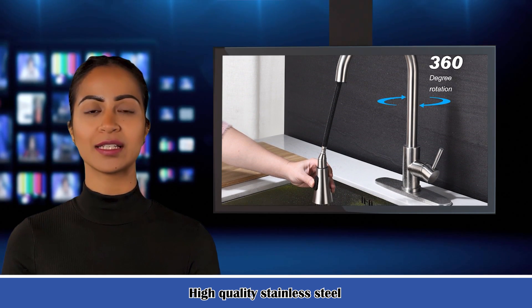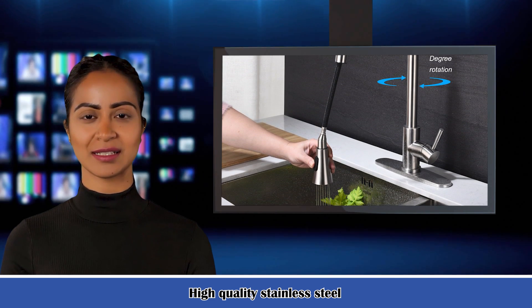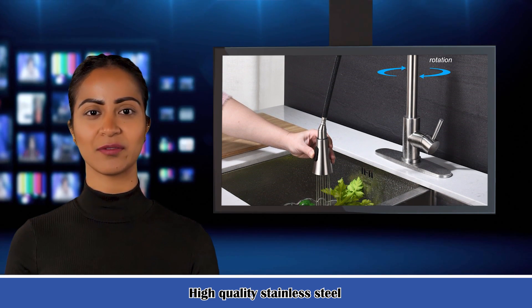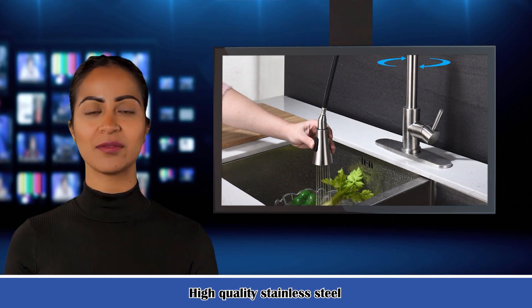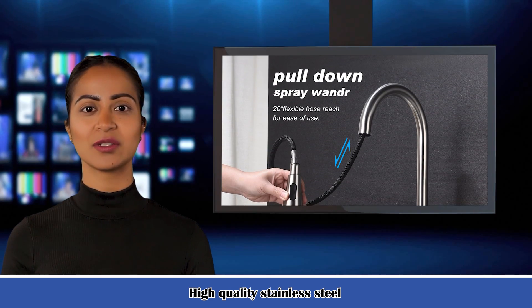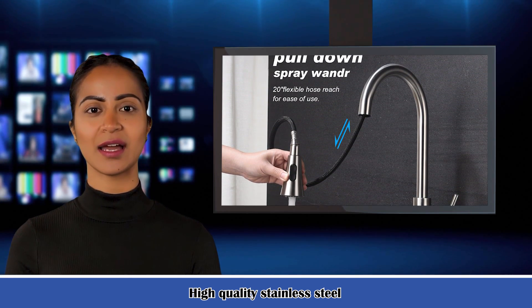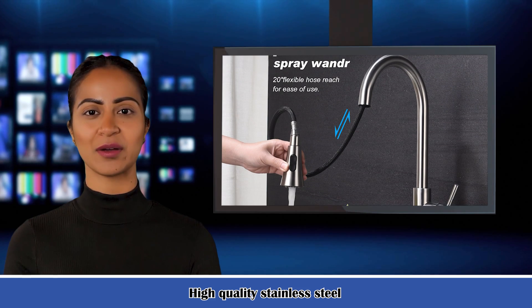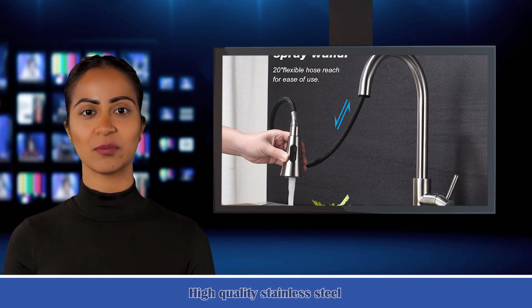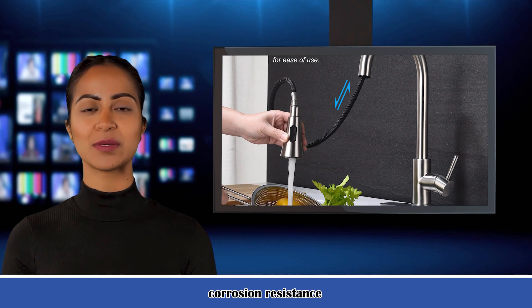The nozzle always retracts into the nozzle after each use. Excellent corrosion resistance and anti-rust treatment prevent dirt from sticking to the surface of the faucet. It is enough to clean the faucet with a cloth for daily use. Easy to install — pull down the hose pre-installed in the kitchen faucet and connect the water pipe together to save a lot of time under the sink. No plumber is required and DIY installation can be completed within 30 minutes.